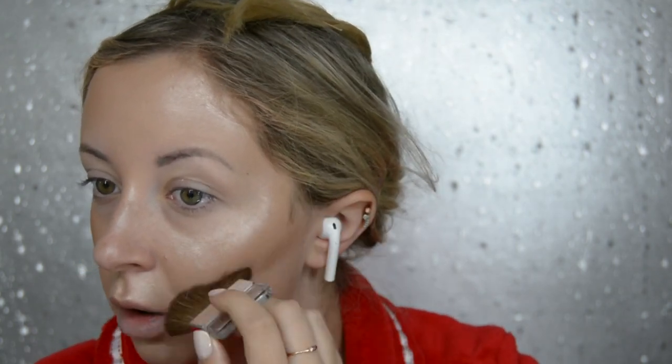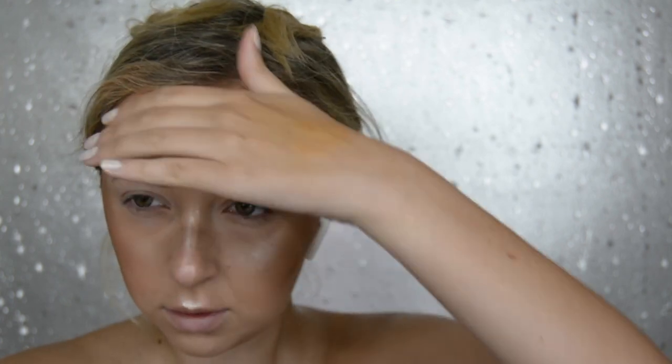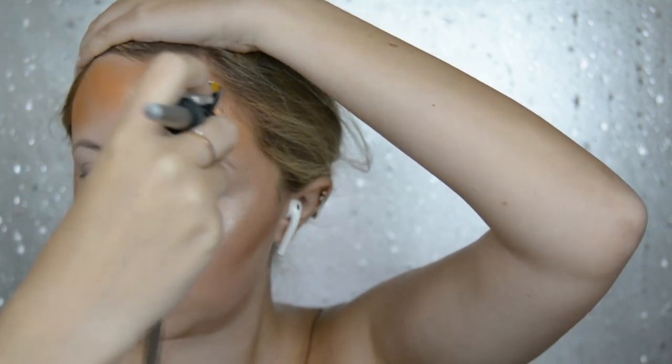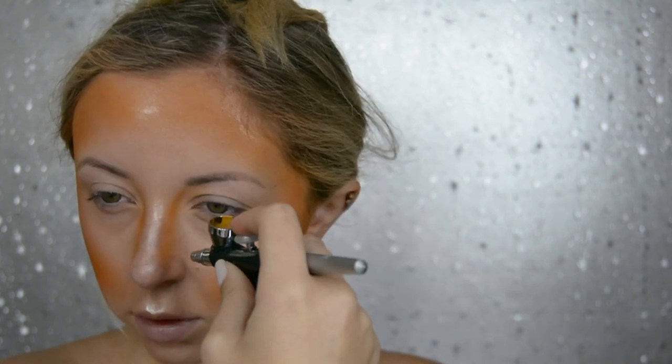I next contour my face like I usually would and bronze it up. Now I'm using my airbrush gun, but if you do not have an airbrush gun you can just use eyeshadows. I do have a video on my airbrush gun if you'd like to know more about it — I'll link that above. The makeup I'm using in the gun is by MAC; it's their Pro Performance HD Airbrush Makeup. I mixed a brown and an orange together and just basically contoured my face heavily.